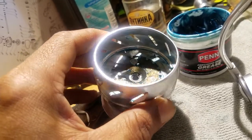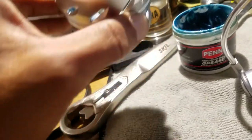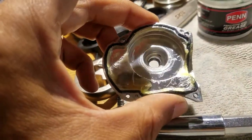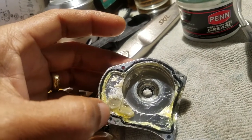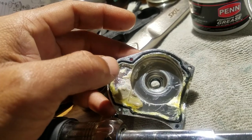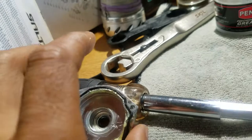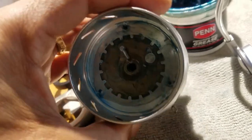They're using two types: this one right here that looks like Vaseline, and this white one right here — a lot of this white grease was on the surfaces mostly.